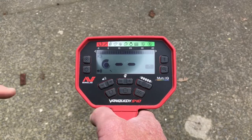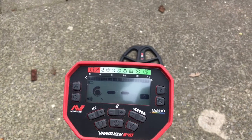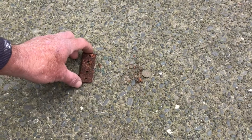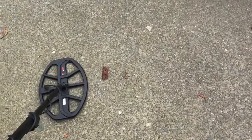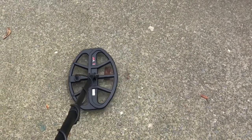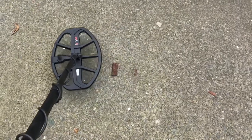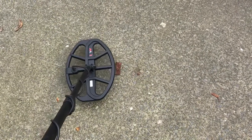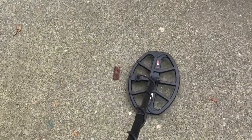I just want to show you — I've got a New Zealand one cent coin and a hinge down here on the ground. Okay, so we've got a little New Zealand one cent coin and just a rusty old hinge. We'll run that over — you can see that really loud signal on the one cent coin. So we'll turn that iron volume down, and now that's the lowest it can be. Now we're picking up that one cent coin a bit clearer.